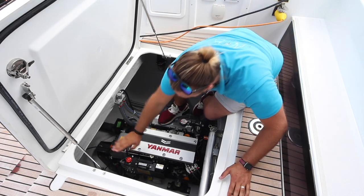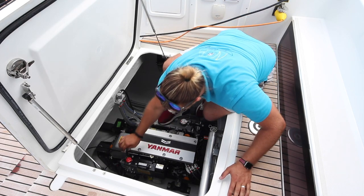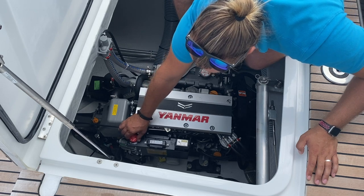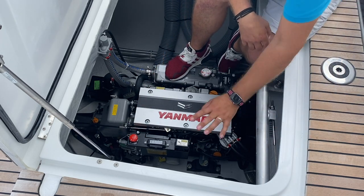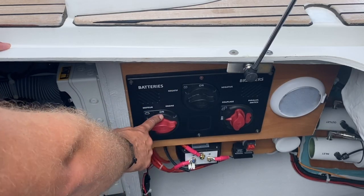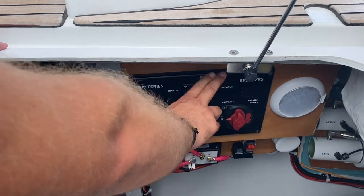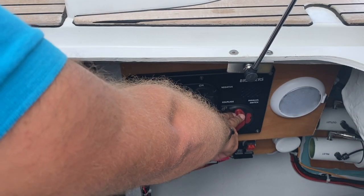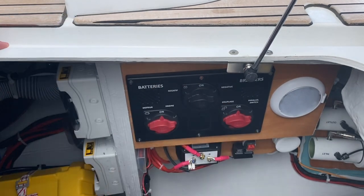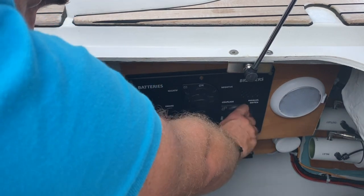Inside the port engine bay, you have the emergency stop for the engine. If your engine is not starting or not working, this may have been bumped to the stop position. Push this in and put it on to run. Here you have your shore power switches and main battery switches. This is the main battery switch for the engine — on in this position and off like this. This is the negative for the engine. This is the couplage parallel switch. If your power is so low that you cannot start your engines, you can join your house and engine batteries to start your engine, then turn this off.